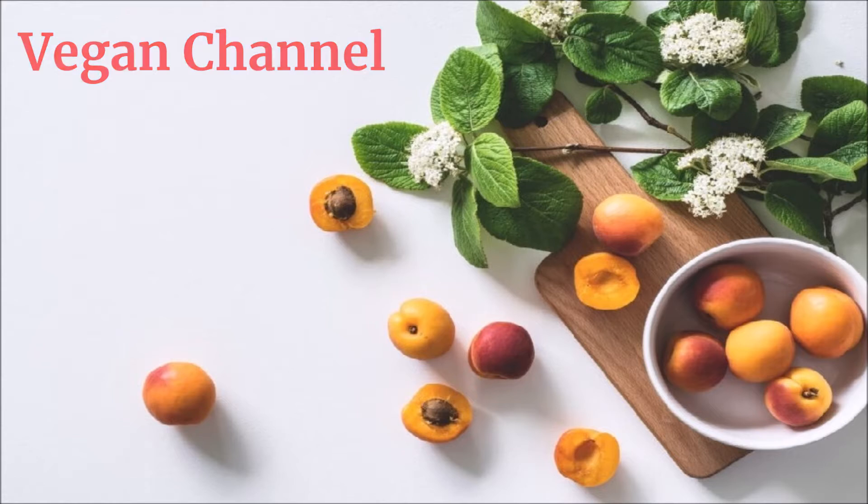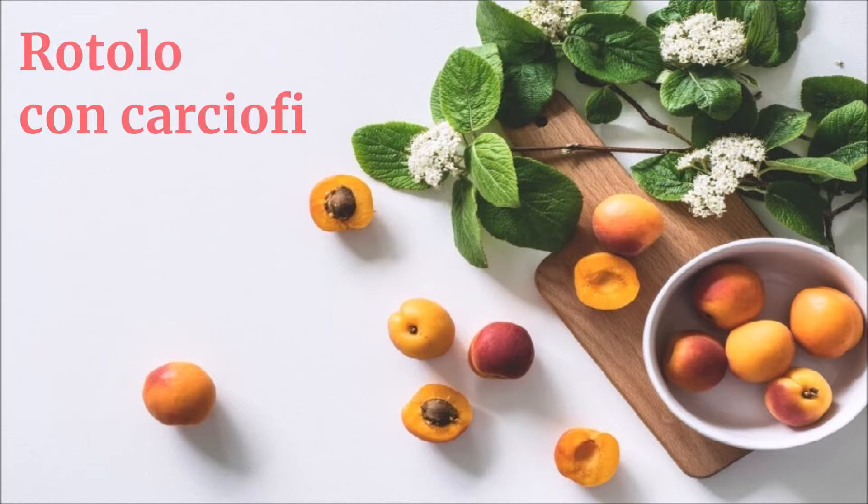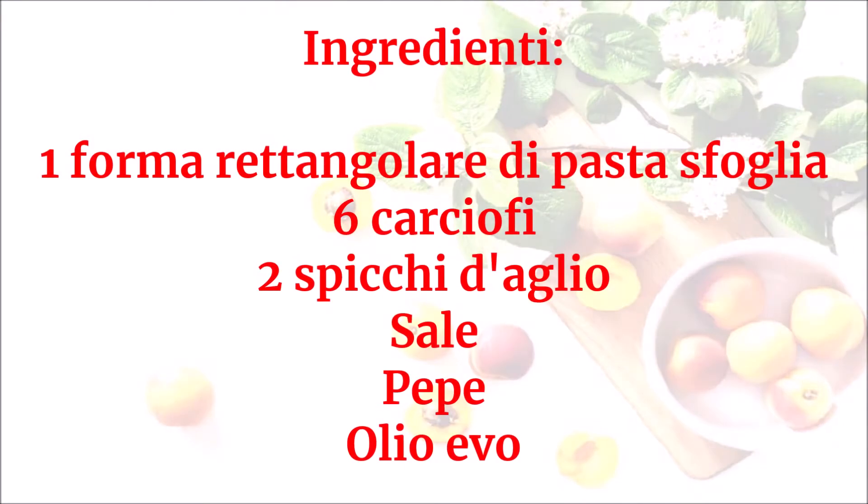Vegan channel: la ricetta per una vita sana e felice presenta rotolo con carciofi. Ingredienti: una forma rettangolare di pasta sfoglia, 6 carciofi, 2 spicchi d'aglio, sale, pepe, olio evo.